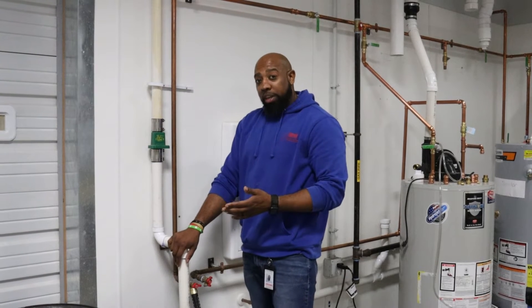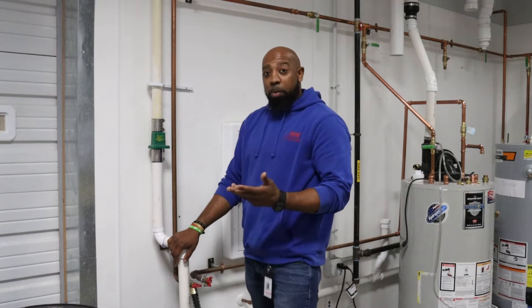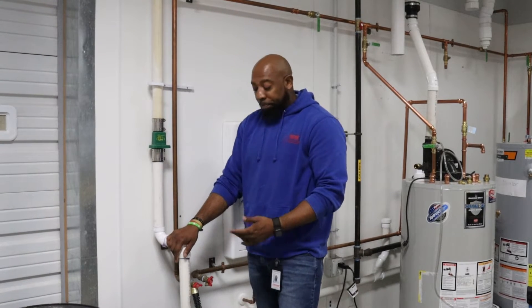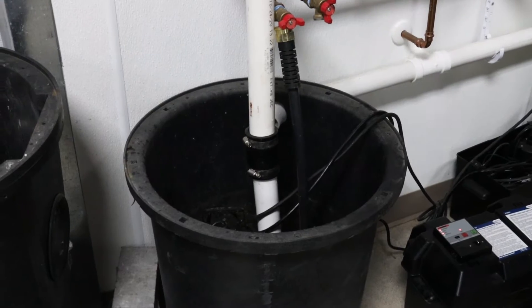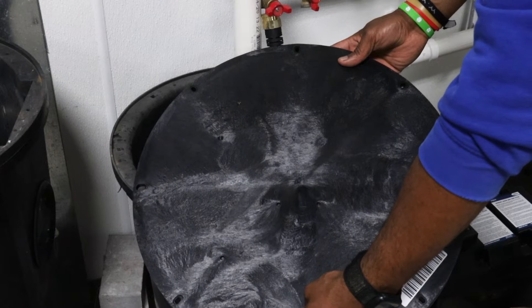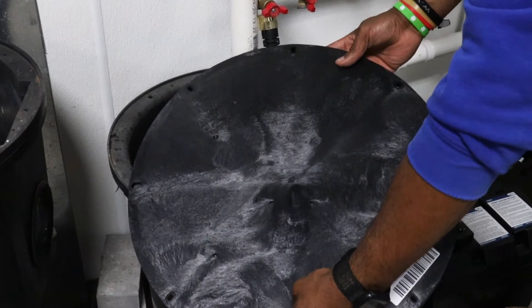If for some reason your check valve is faulty or malfunctioning, your sump pump will continuously run, which is really hard on your sump pump. What you should see when you first approach the sump pump pit is a pipe sticking out of it and hopefully a cover.